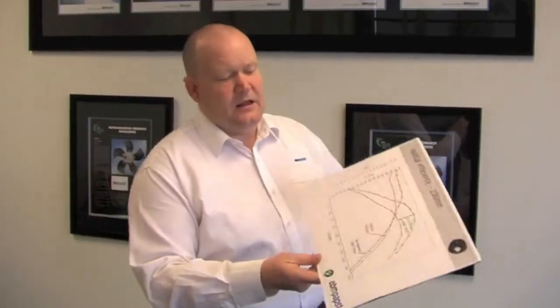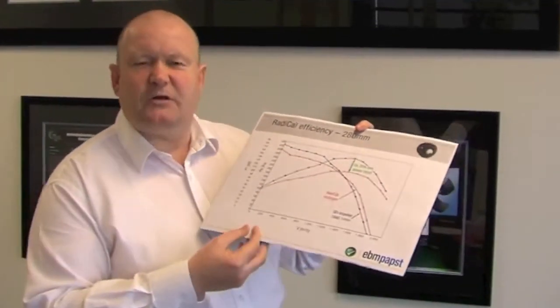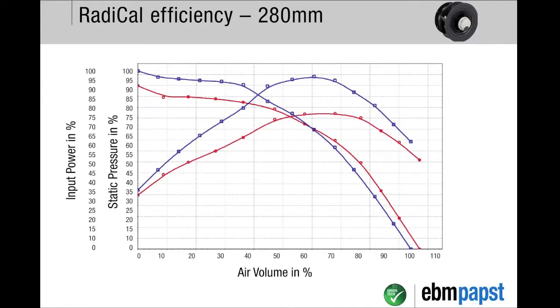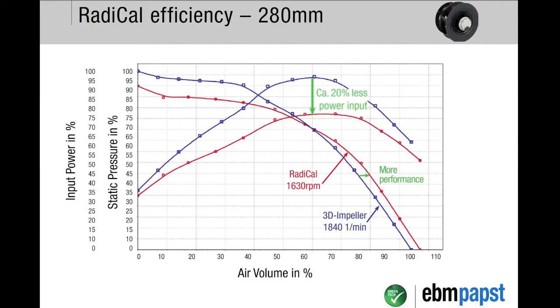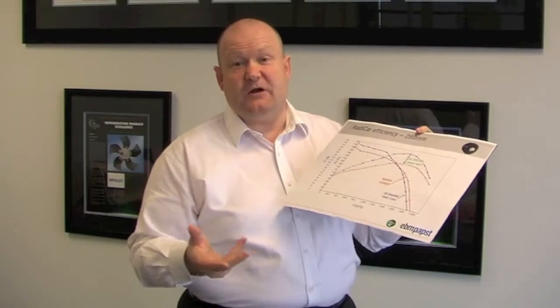So what do I mean by more performance and less power? Looking at the performance of our 280 millimeter impeller, here on the graph I've plotted air volume against pressure and against power input. You can see with the red line — the radical impeller — in comparison to our previous plug fan products, you get more air performance over a range of pressure points at 20% less power.